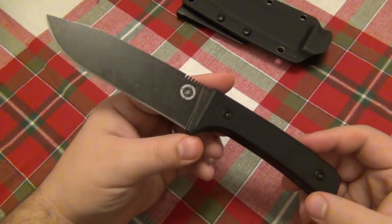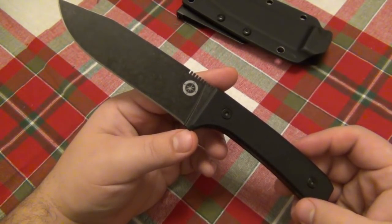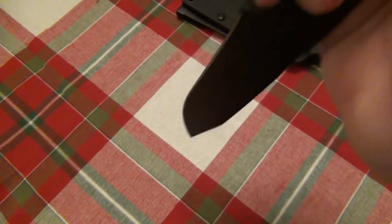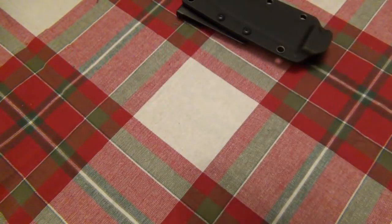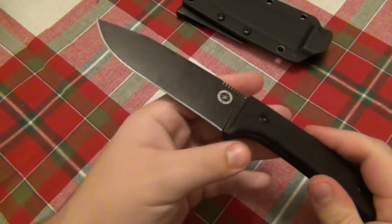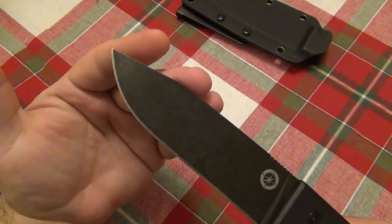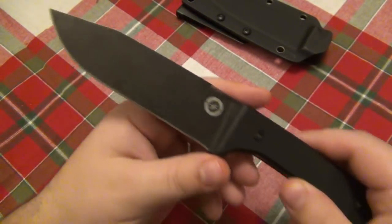It did a phenomenal job slicing cardboard. I also went outside twice and did a little bit of woodworking — nothing major. I made a couple of feather sticks, batoned very lightly with it, and did some tip testing. I have a log I always use for tip testing — I stab it in and pry my way out, going in probably about an eighth of an inch. It's just to make sure the tip isn't going to deform or snap off, and it passed that test very easily.